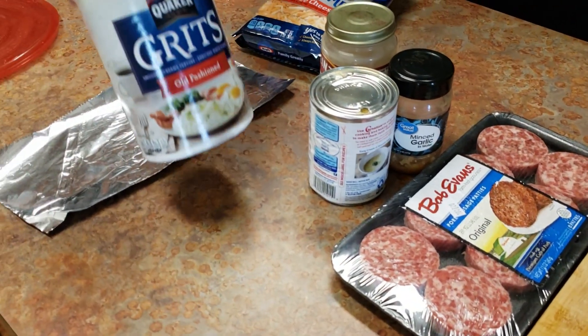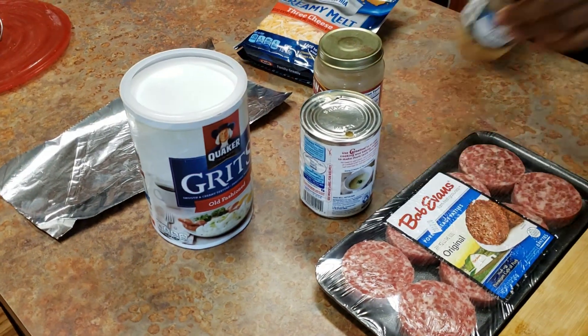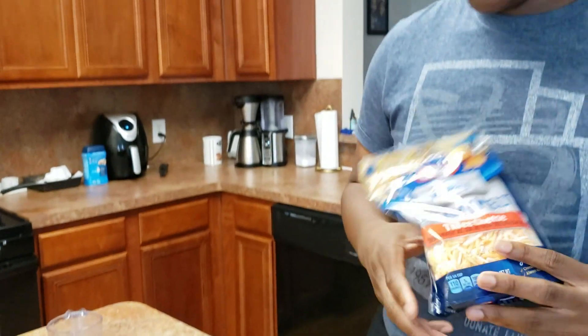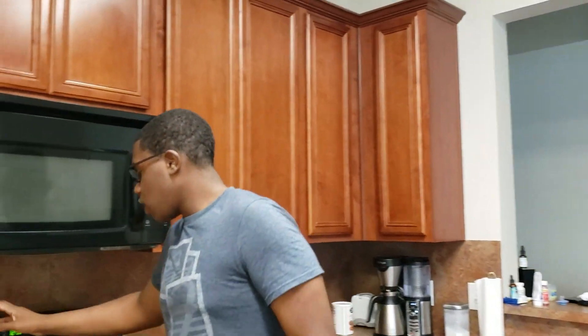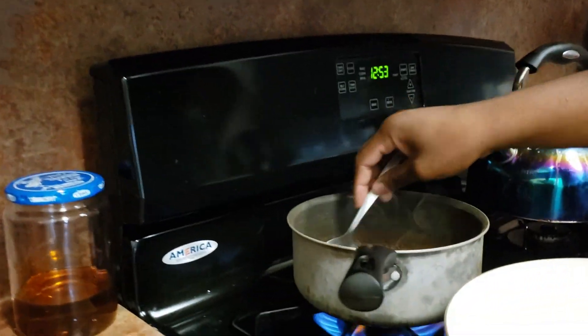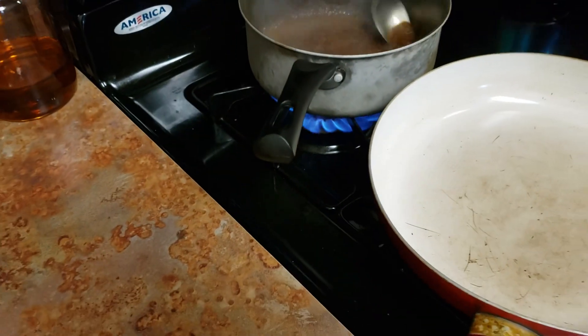We have our grits — the old-fashioned kind, because that's the best. Some minced garlic because we're going to be adding that in there, and of course some three-cheese blend because I love some cheese in my grits. Right now I have about half of the marinade going ahead and bubbling and reducing down in this pot here because I'm going to make the gravy with it — it has a lot of different flavors.